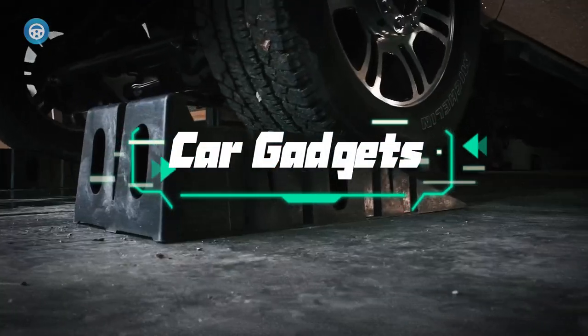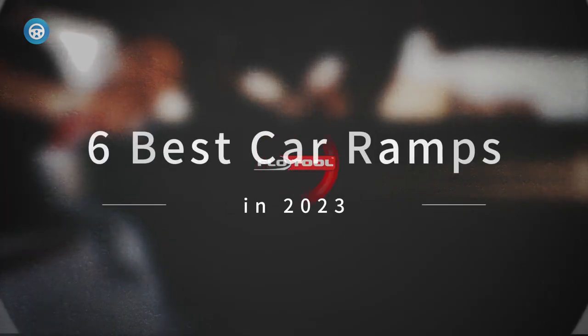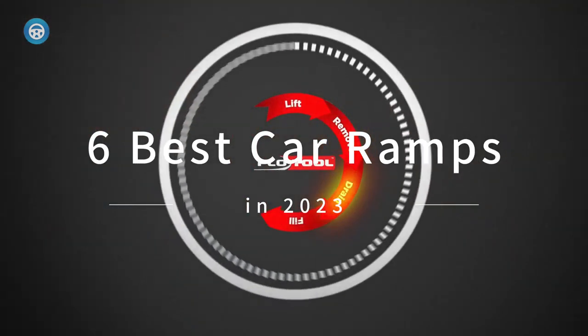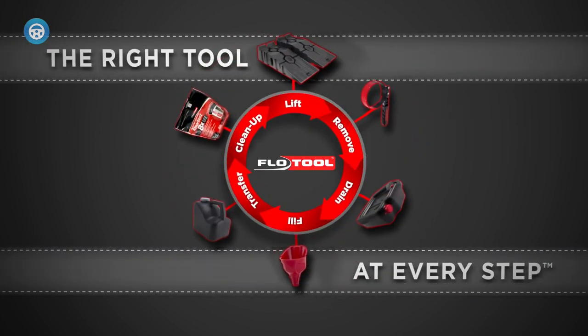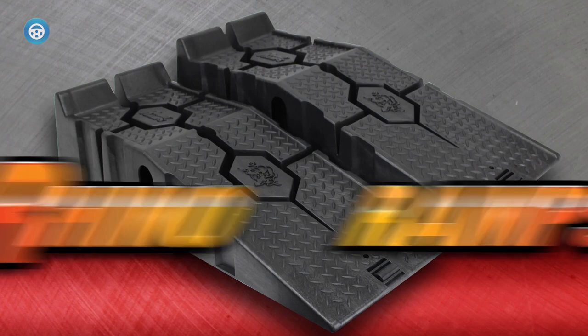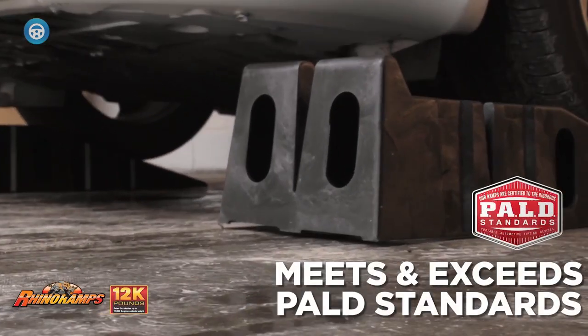With automotive ramps you can find yourself in service position within seconds. In addition to their simplicity, ramps are more stable and far friendlier to rusty pinch welds, fiberglass bodies, and low profile cars. Say goodbye to the tiresome jack stand boogie and hello to the quick driveway oil change when you need to get under your car.